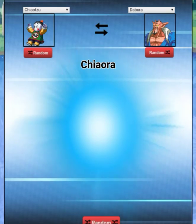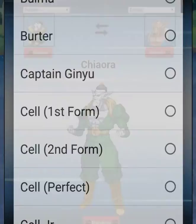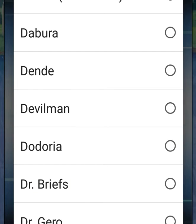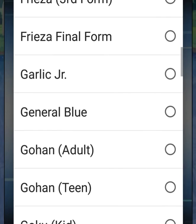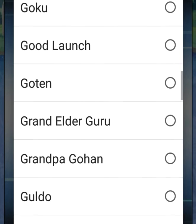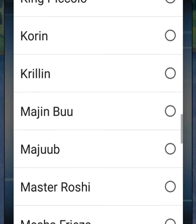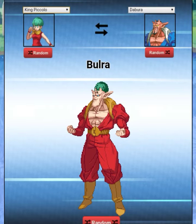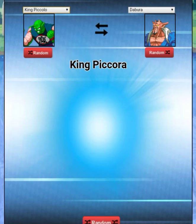Let's look for somebody real quick. I'm gonna go for King Piccolo — oh my god, Bulma! 'Bulra' — looks like you got a green ball on top of your head. We're gonna go King Piccolo with Dabora — 'King Piccora.' This is the last 30 seconds of today's episode.